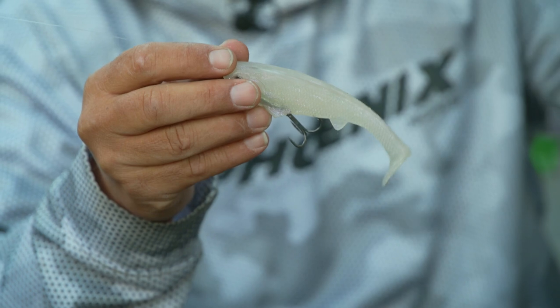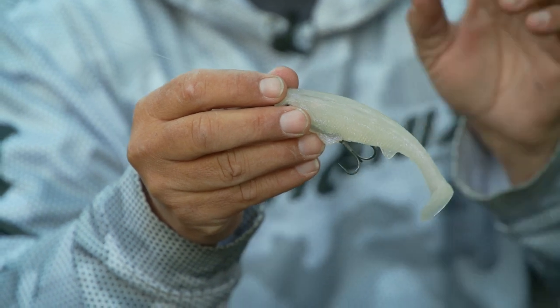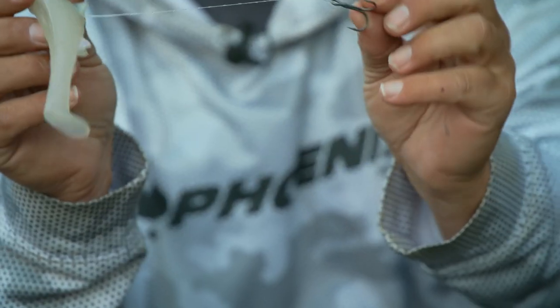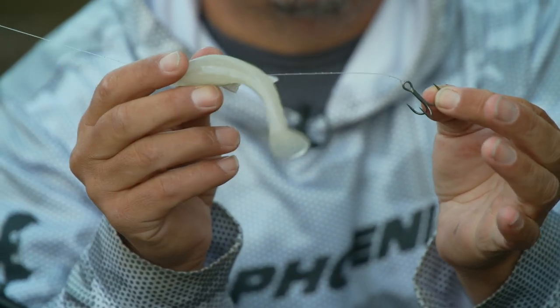It runs two to three feet under the surface. You can add little weights — stick nail weights in — if you want to get down a little bit deeper. But straight out of the package, I do change the hook out; I put a size two Hayabusa round bend on there. It's tied directly to your fluorocarbon — I've got 15 pound straight fluorocarbon here.